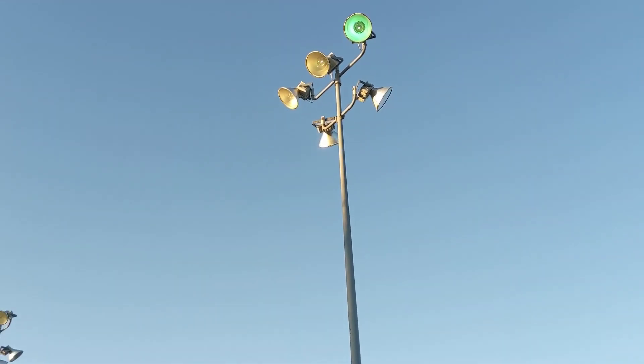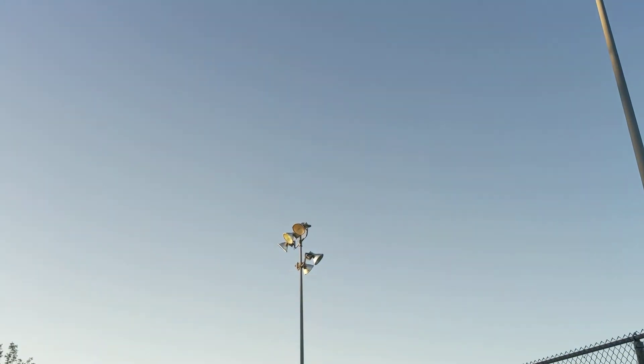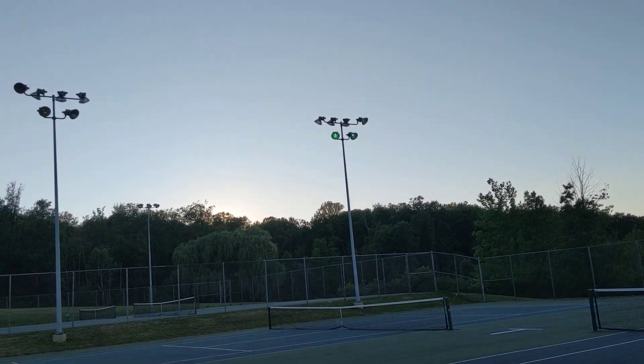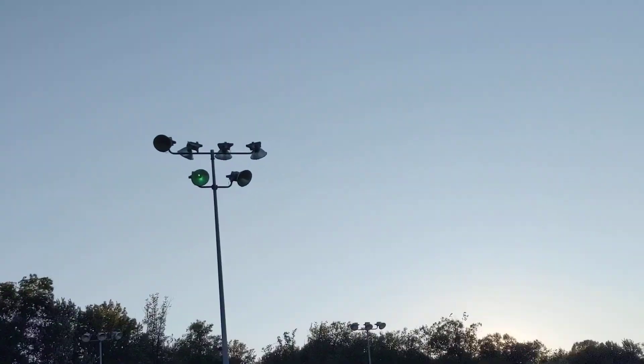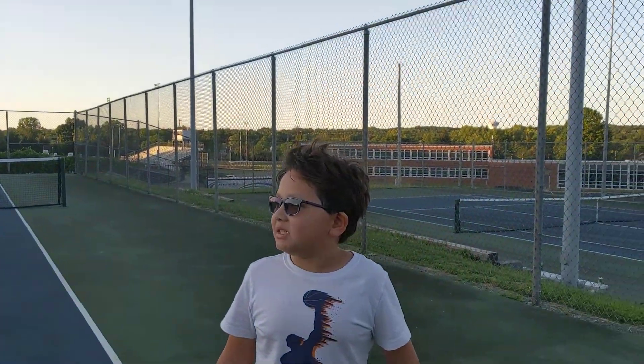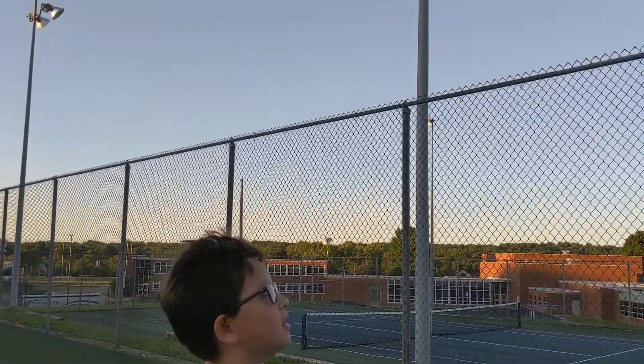Yeah, they are working most of the time. Some of the sockets actually gave out and the bulb is just sitting there. I am pretty sure these are 400 watt metal halides, judging by the size and how bright they are.